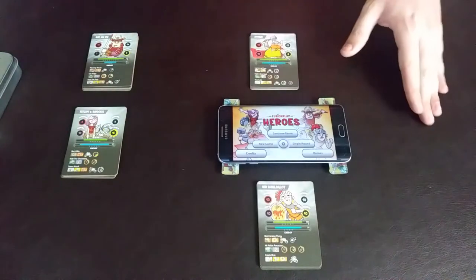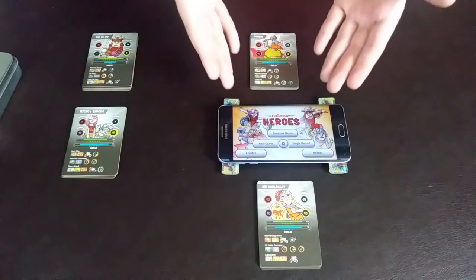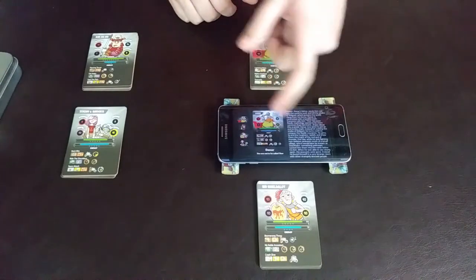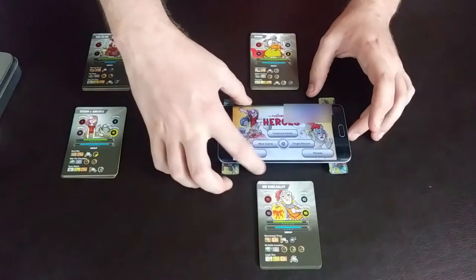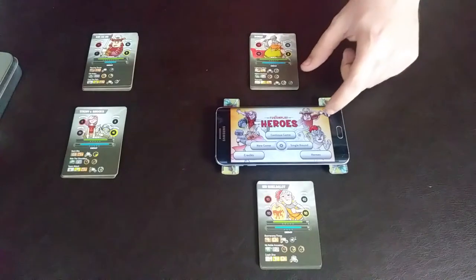So as you can see, this is Fusion Play Heroes, and it comes with its own little app here, as well as a soundtrack. It shows you your heroes and all the stuff they can do here, and it talks about them a little bit, as well as options for new game, single round, continuous game, and credits. Let me go ahead and turn down the volume, but I just want to show you guys that it has different sound effects and stuff.